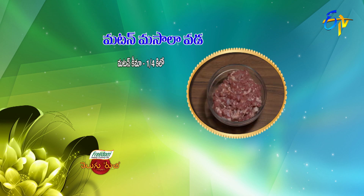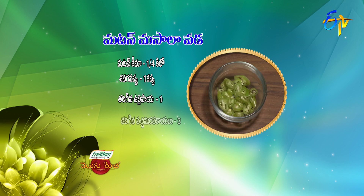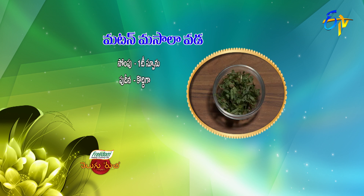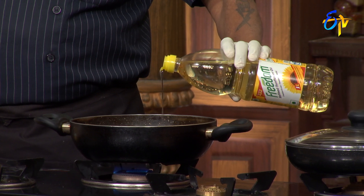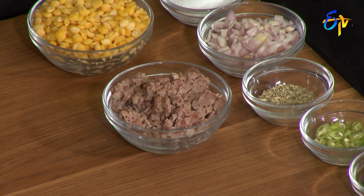1 cup of ghee, 3 tablespoons of onion, 1 teaspoon of green onion, 4 to 3 tablespoons of ghee. Let's stir the ghee and add a little bit of ghee.